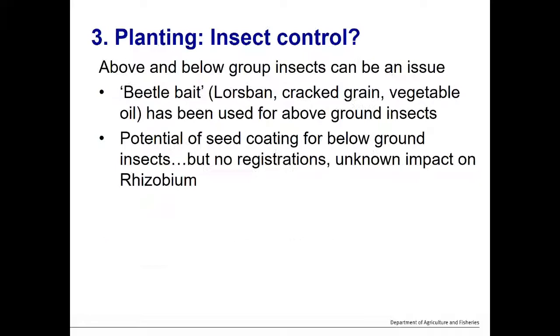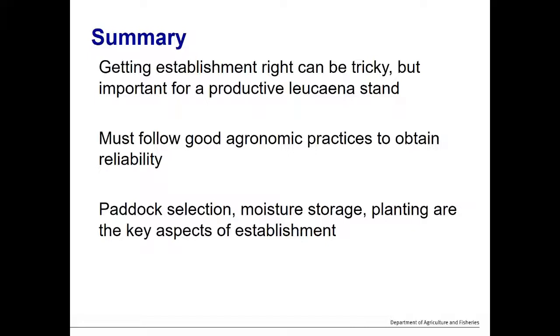In summary, getting leucaena established can be tricky. It has been one of the most unreliable legumes to establish in the past, but following these agronomic principles has made it one of the more reliable ones. Graziers must follow good agronomic practices to obtain reliable success. Storing moisture, paddock selection, and planting are probably the most critical aspects, but seed quality and a range of other factors also matter. Getting the right paddock, having adequate moisture before planting, and planting on time with good seed are all critical to reliably establishing leucaena.